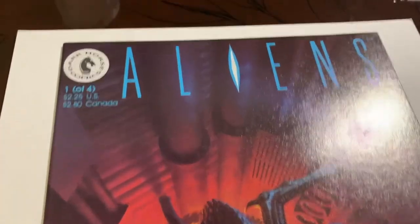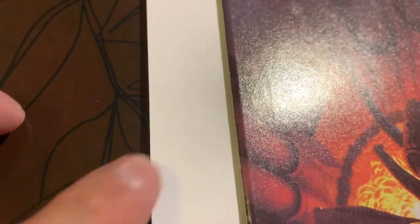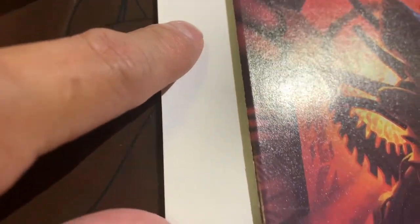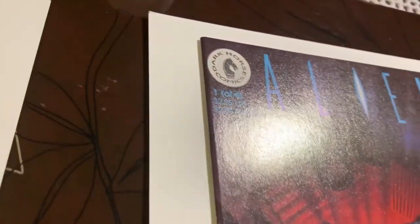This book came out of the Pressing System - Aliens number one of four, Dark Horse Comics. It was in good shape except I think there were some spine ticks, and I think they came out except for the color breaks. You can see a tiny, tiny color break there, and you can see the spine looks really nice. Let's go along the bottom - looks good. Right edge is good, and I think the rest of this front cover is actually really good.